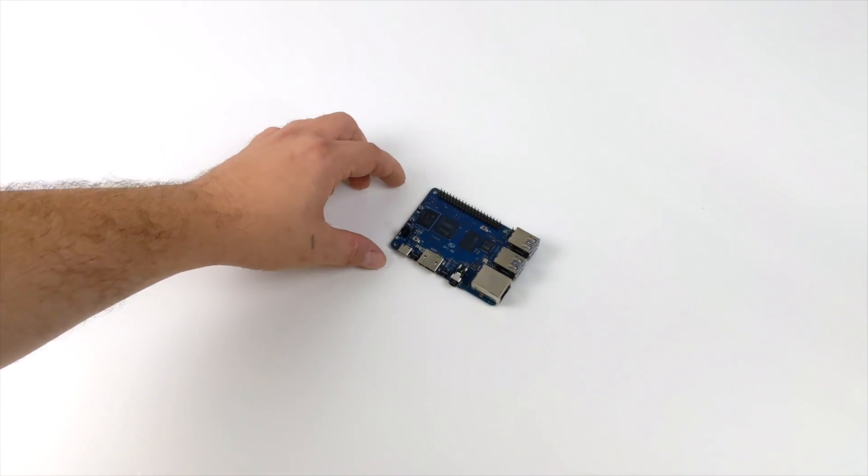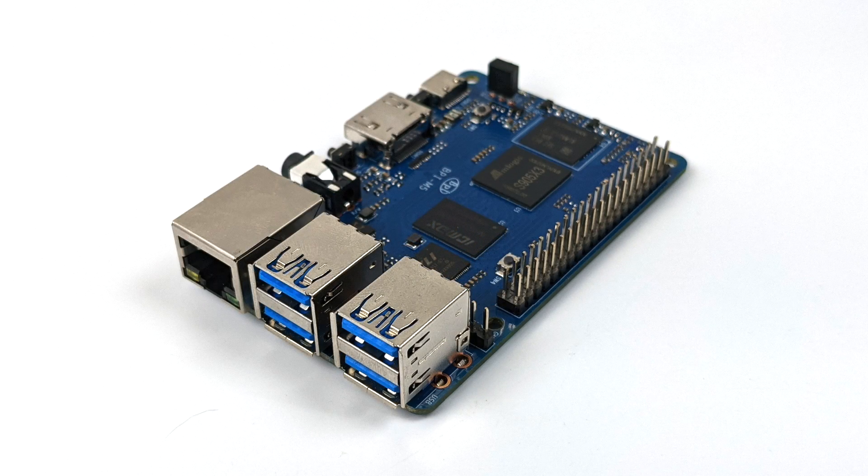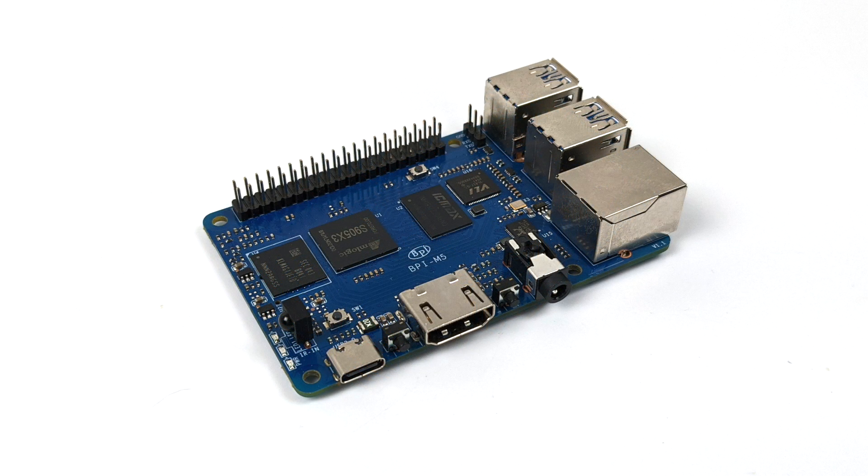What we have here is 16GB of onboard eMMC storage, 4GB of LPDDR4 RAM, and a quad-core Cortex-A55 CPU up to 2GHz. Taking a look at the board itself, up front we have four USB 3.0 ports and gigabit Ethernet. We also have USB Type-C for power in, full-size HDMI, and a 3.5mm audio jack. When it comes to the GPIO, same layout as a Raspberry Pi — we have 40 GPIO pins.